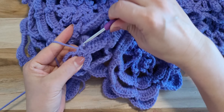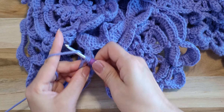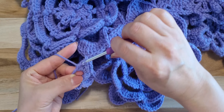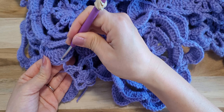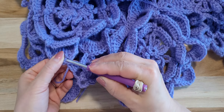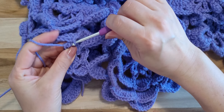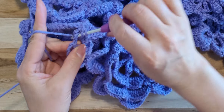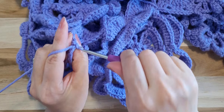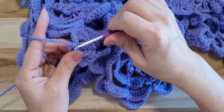Single crochet, half double crochet one, two — stop — and connecting to the next petal. Third double crochet, half double crochet, single crochet, slip stitch — and let's finish this motif number five.